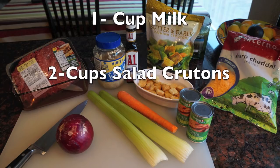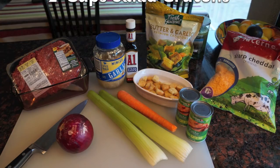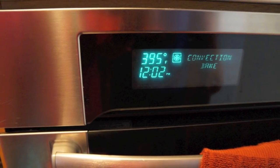You need one cup of milk and two cups of salad croutons. For equipment, you're going to need a meatloaf pan and an oven. Make sure your oven is preheated to 395 degrees Fahrenheit.